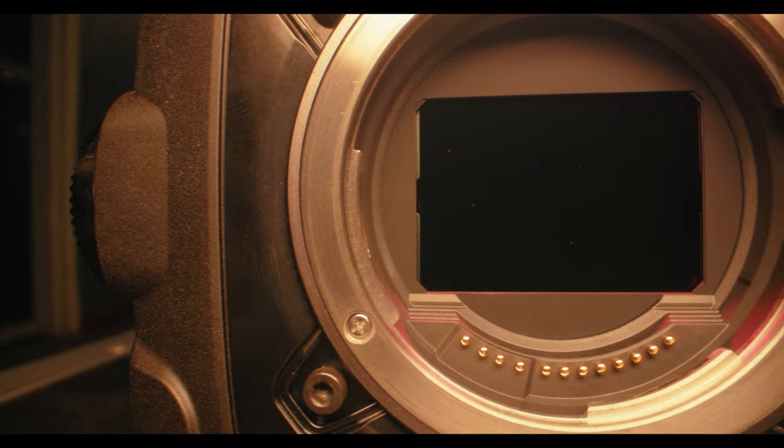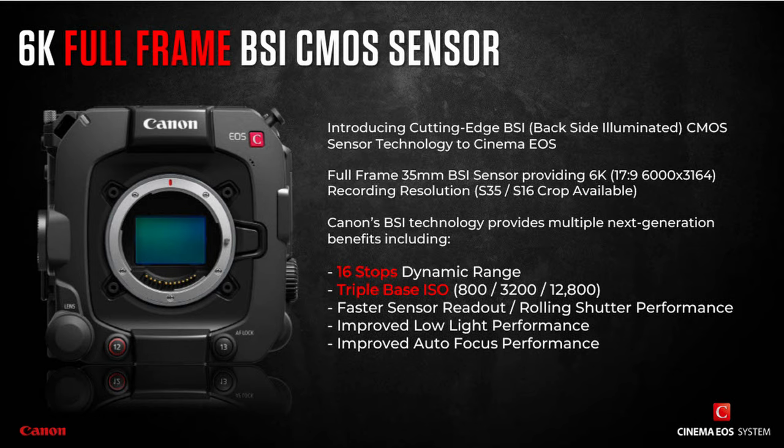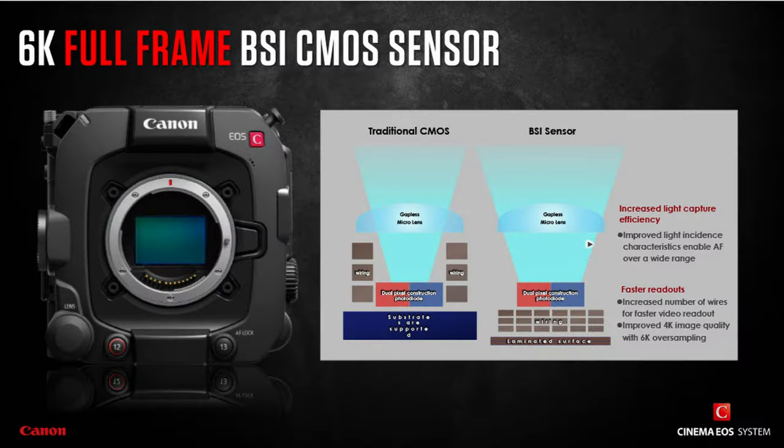Also available is the new RF mount, now replacing the EF and PL lineup on the camera. One of the key perks of the BSI sensor is the ability to increase light-gathering efficiency — which is why it's called backside illuminated — by bringing the photodiodes closer to the sensor's micro lenses, increasing the signal-to-noise ratio, and that's where the triple base ISO comes from.